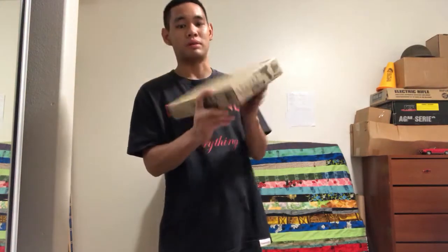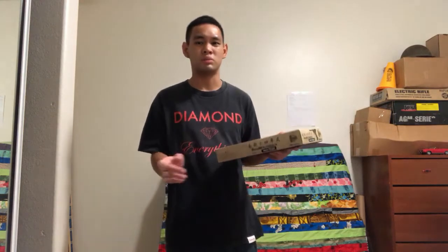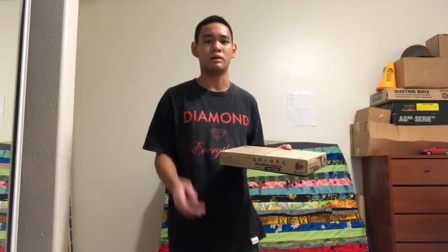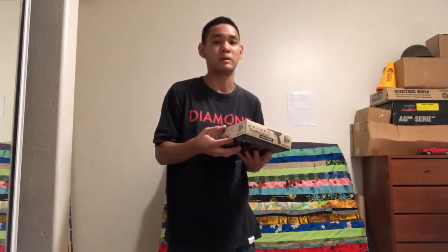I replaced it with this one. Just emphasizing that you should grab a Nambu if you ever see one for a good price. They should be in the vicinity of two to three hundred dollars, depending where you get it from, how much shipping is.